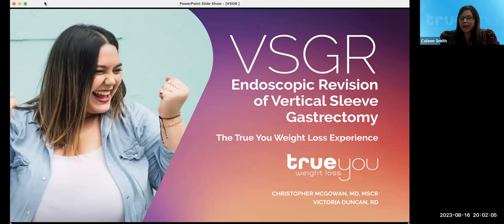Good evening and thank you all for being here. My name is Colleen Smith, and I am part of the communications team here at True U Weight Loss. We are so glad to see such a great crowd tonight. This is a True U Weight Loss webinar focused on a bariatric revisional procedure known as the endoscopic revision of the vertical sleeve gastrectomy, otherwise known as VSG.